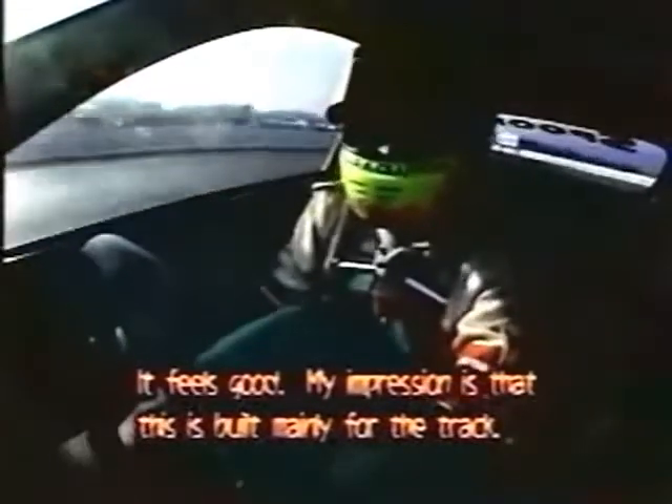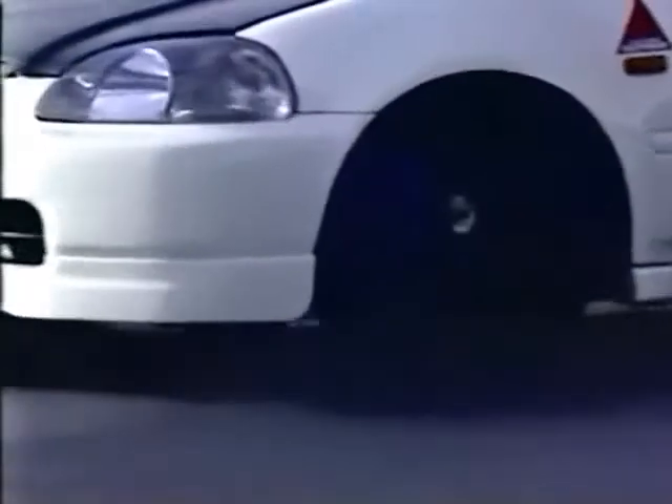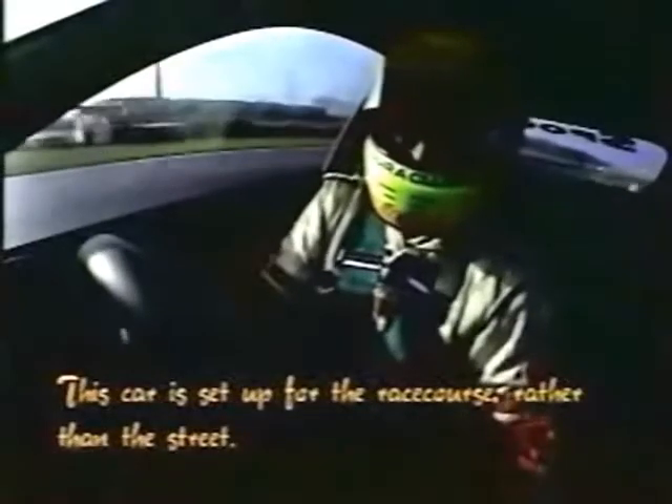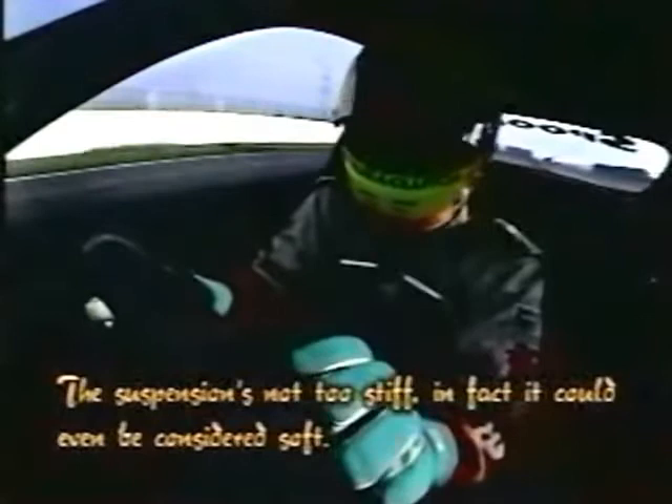It's a bit of a bad thing. If it's rear-wheel drive, it's easy to get it to stick — it can easily slip. This is the first time the front will come out from the front.